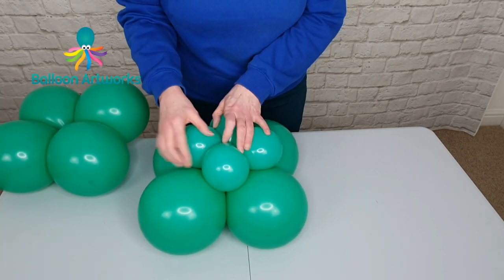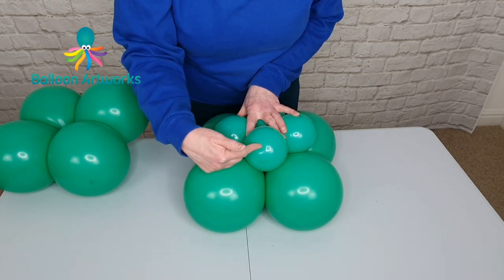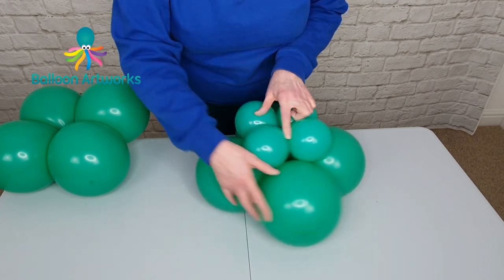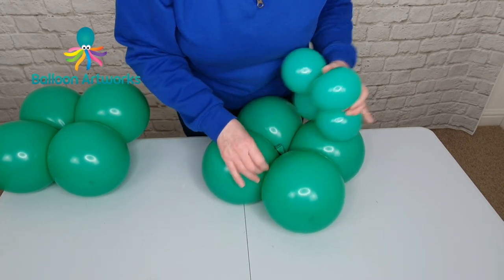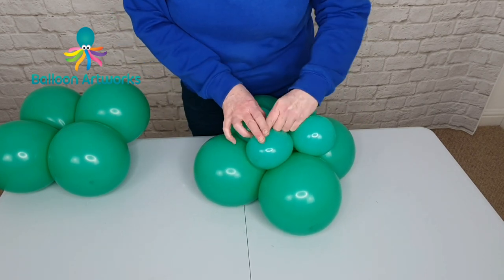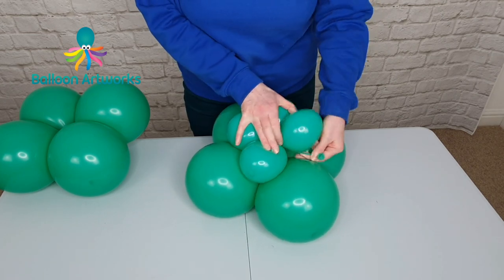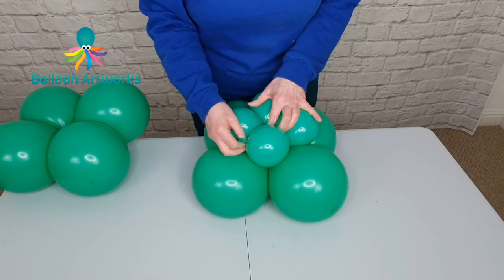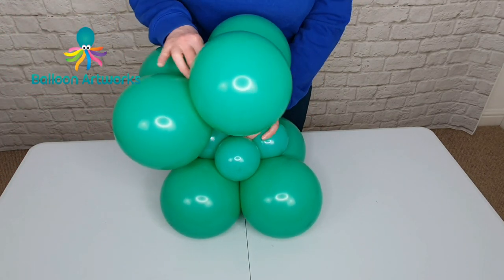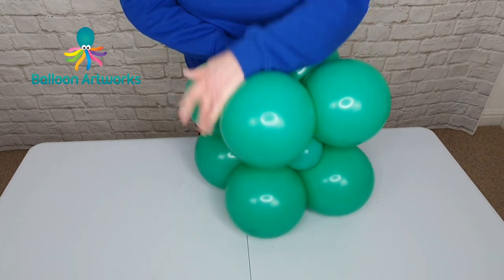Take your small cluster of four and place it on top of one of the larger ones. It's important that the small balloon is in between the two balloons on the bottom. Then take one of the necks from your large cluster, pull that up, and don't let go. Pull that up into the cluster of four. Take your other larger cluster and pull that neck through, and wrap it around.